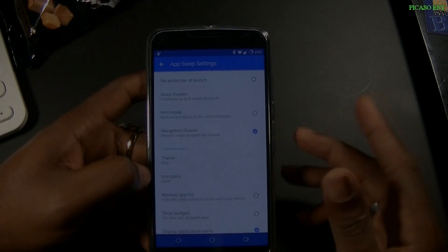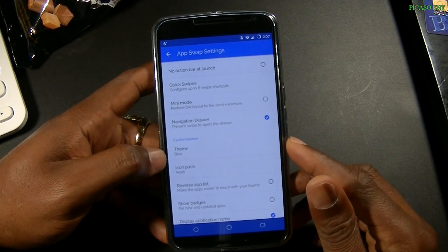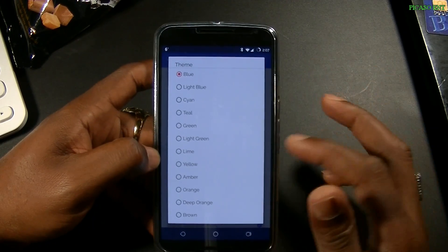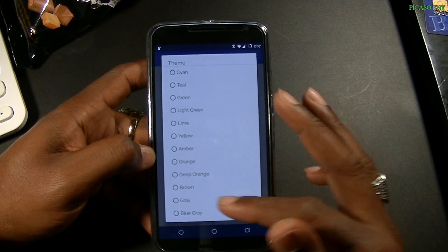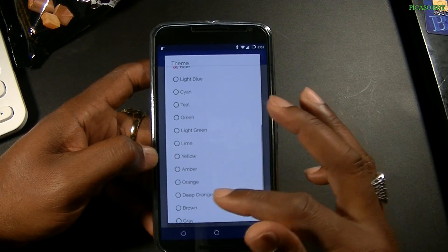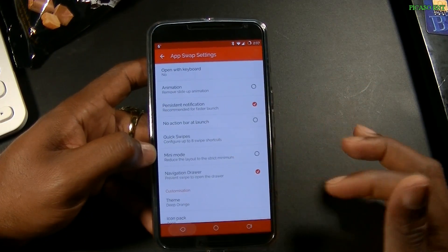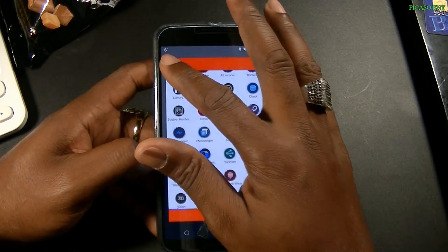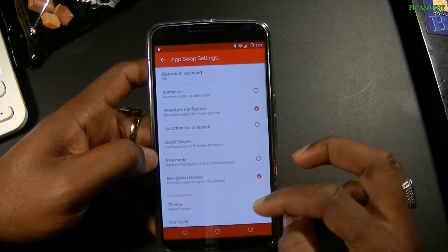I think it was 99 cents or something like that. You can change the themes — I've got blue on but there's a good list of colors to choose from. I'll go deep orange — boom, there you see it. The header and the base are orange now. Pretty cool.